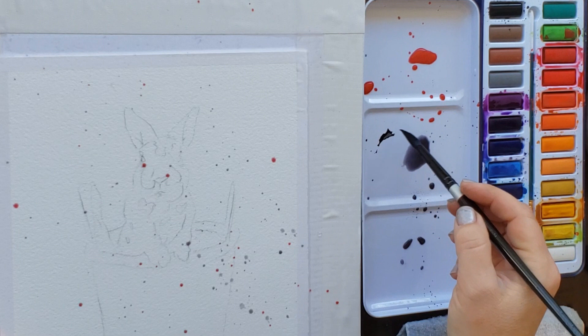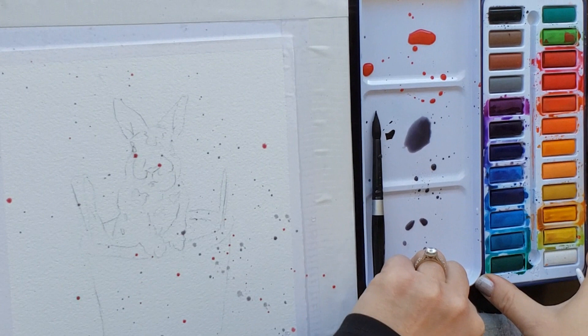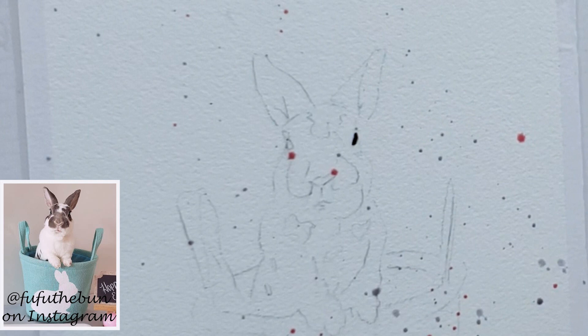I'm using my Silver Black Velvet size 8 round, but I found it held too much water for this small, simple painting — I painted mine about 6 by 8 inches. So I ended up using just the cheap watercolor brush that came with the set, and it had a good enough point that it worked just fine.